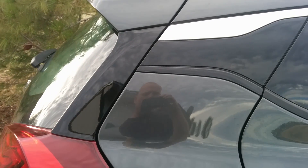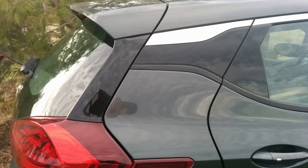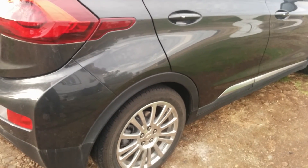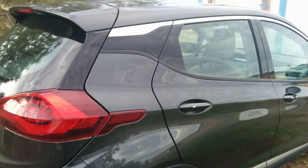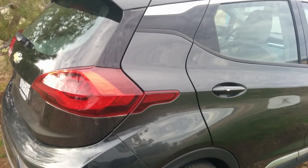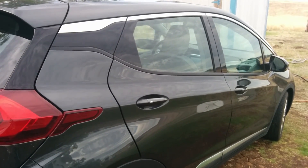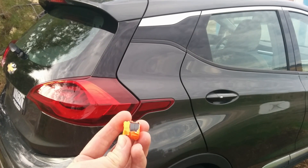Hey everybody, I'm over here with my Bolt EV and I thought I'd do something interesting — a little more insight into the Bolt EV. I don't think I've seen anybody do anything like this before, but when you have body work done on older vehicles, because their body panels are all steel, you do something called a magnet test to check if the car has undergone some sort of Bondo repair.